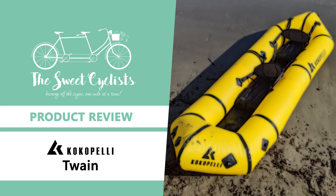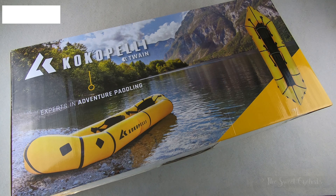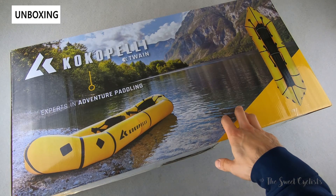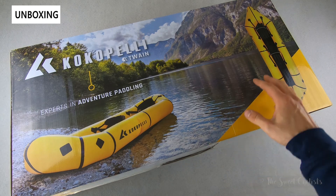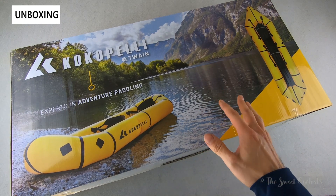Thanks for tuning in today. We're going to be reviewing the Kokopelli Twain inflatable packraft. When it comes to personal watercrafts, you typically have three categories to choose from: sleek kayaks, versatile canoes, or utilitarian rafts. The Kokopelli Twain is a two-person inflatable that blends the line between canoes and rafts. Kokopelli describes the Twain as a canoe-style packraft, as it combines the streamlined shape of a canoe with a flat-bottom raft construction.